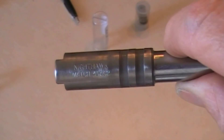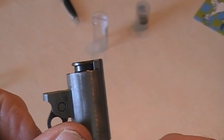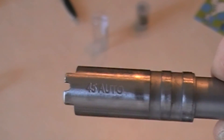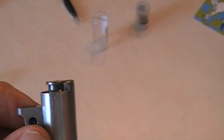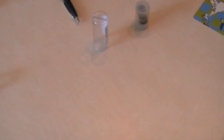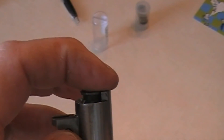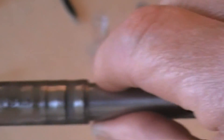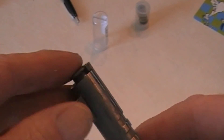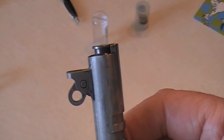Let's take a look at some different barrels and how they look with the go gauge. Here is a Nighthawk Custom — you can see it's just below the hood. And this is a Smith & Wesson E-Series, and it is flush with the go gauge. Here is the Ed Brown from my Caspian, just slightly longer. Here is a Wilson Combat — flush. So pretty much the go gauge should be flush.